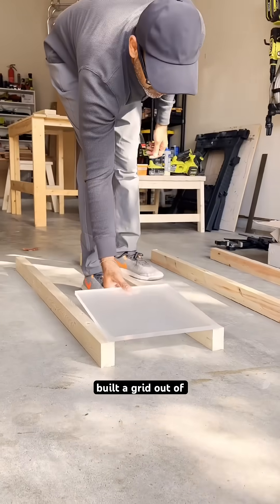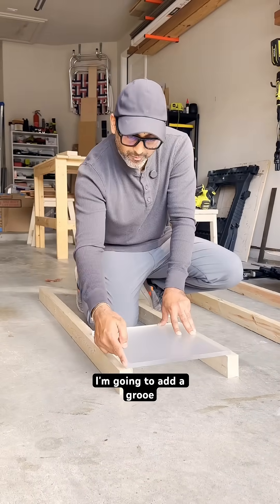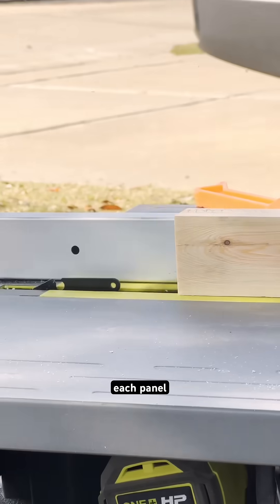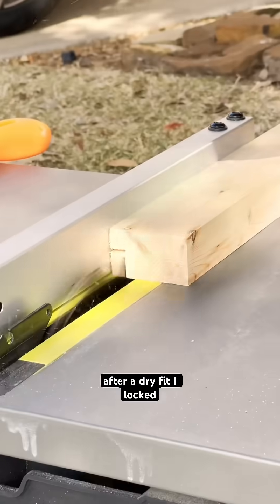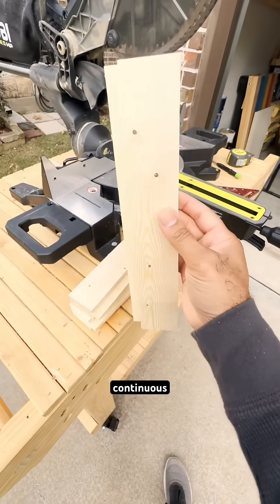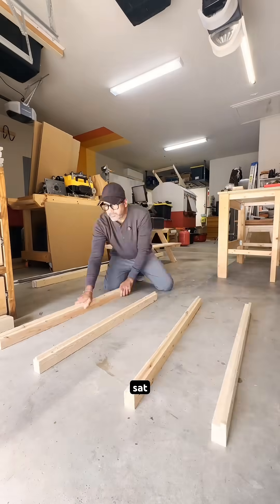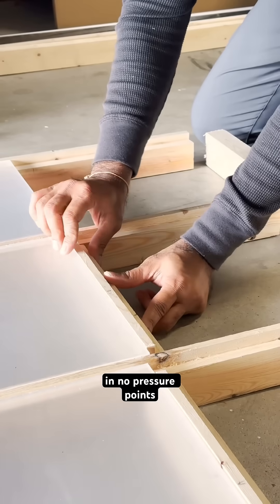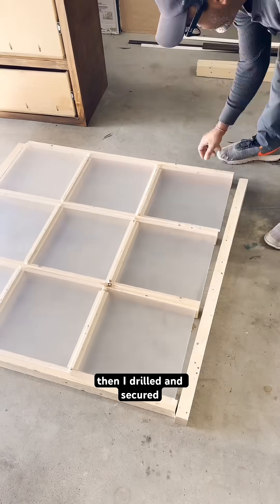So I rolled with it. Carefully built a grid out of 2x3 studs. I added a groove along the edge so it can be inset — that groove is basically a lift to support each panel, cut to the height of the glass. After a dry fit, I locked the frame together and added continuous strips around the perimeter so the panel sat evenly. I made six spacers to help support the weight, and we're just gonna slide those in — no pressure points, no cracks. Then I drilled and secured the panels.